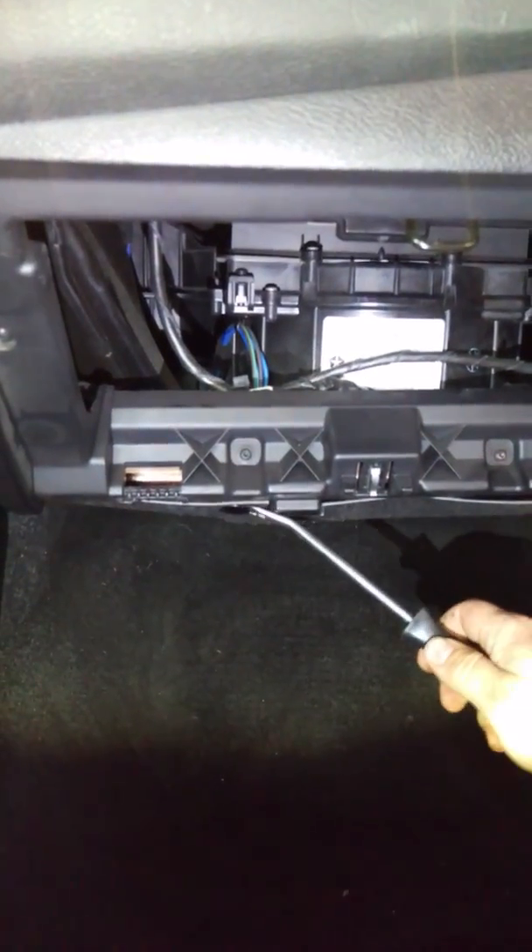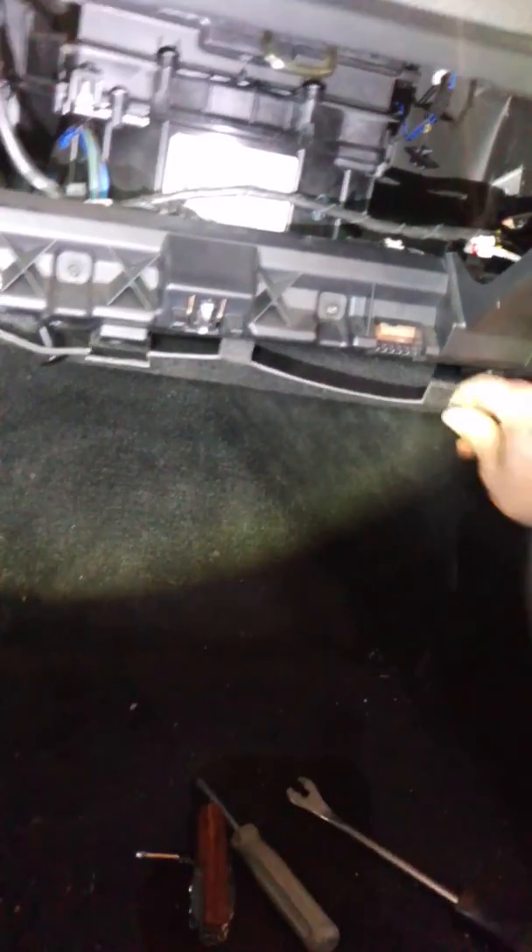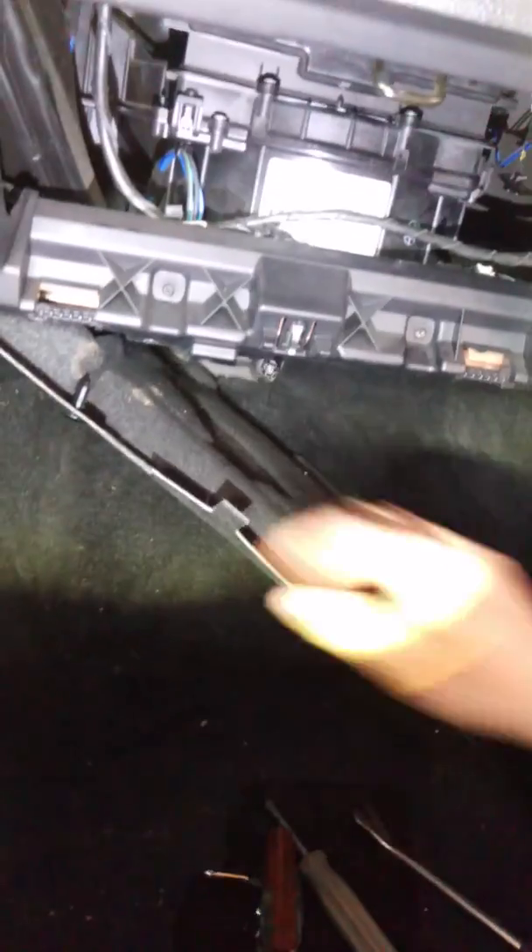Now onto the plastic plugs, which are right there. Take your flathead screwdriver or your pickler and pop it out. Do the same over here — this one's a pain. Take your little dust cover and toss that off to the side.